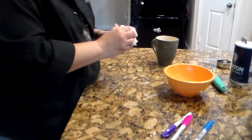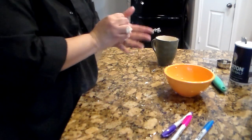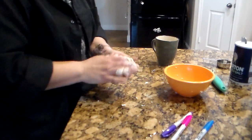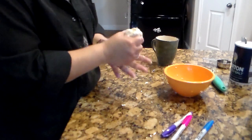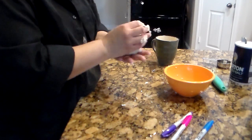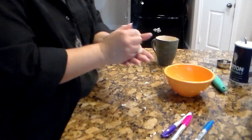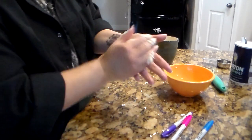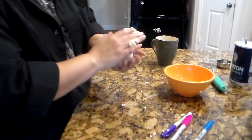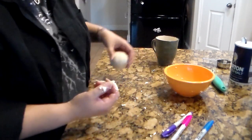You need it soft, so add a little more water if needed. By the time you're done, you should end up with a ball similar to this. Pause me if you need to.